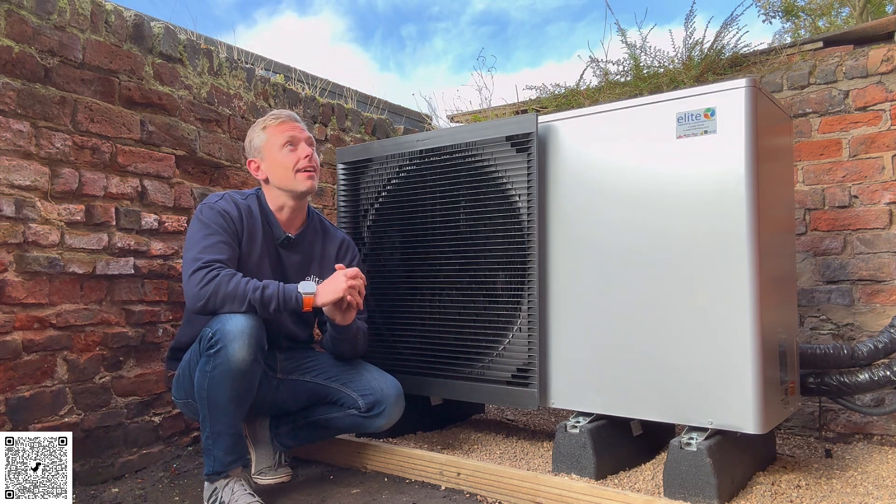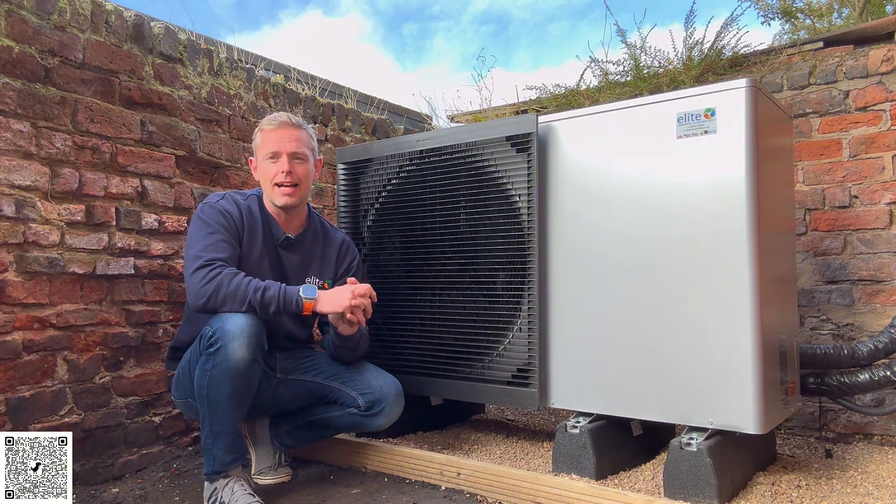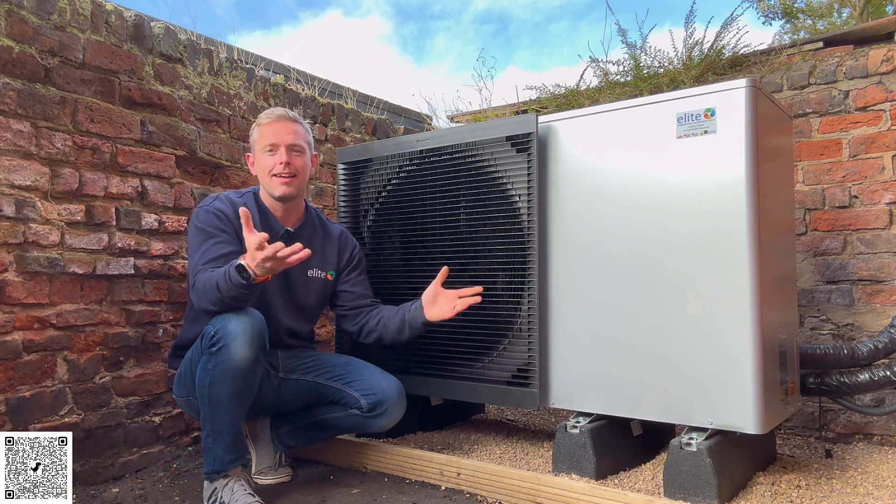It's nice and warm throughout already. If you're interested in an air source heat pump, please like and subscribe, and get in touch — we install as well.